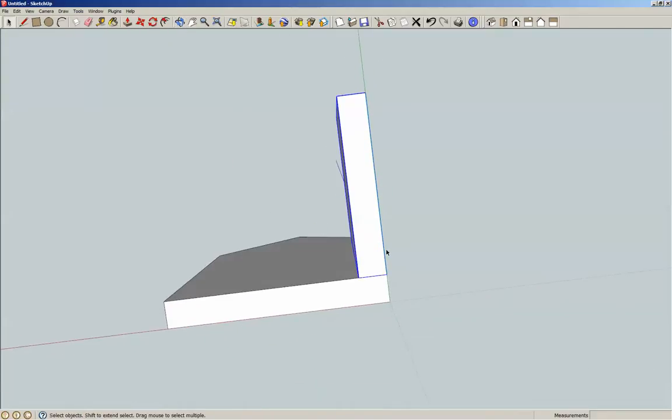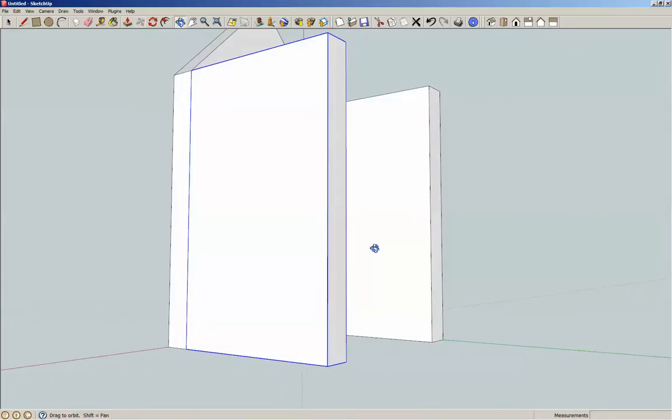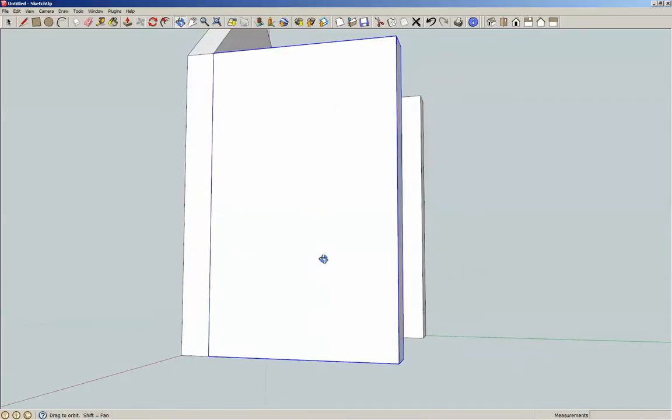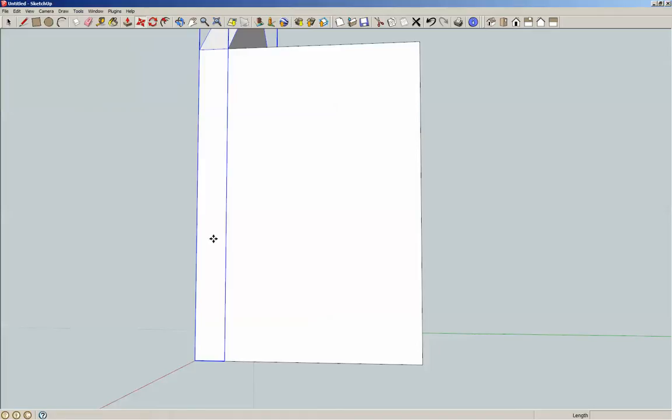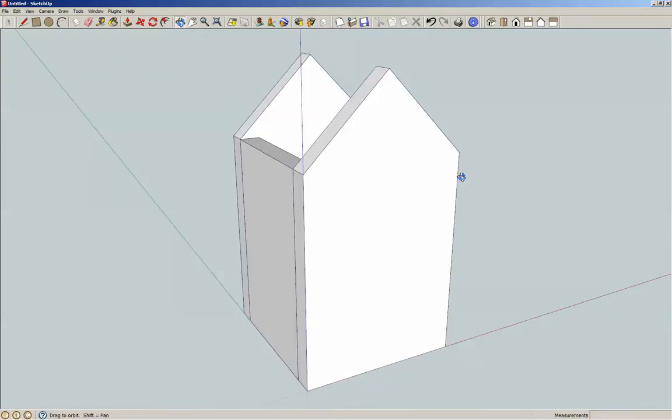Now I'm going to rotate this to the bottom. Spacebar, select, M for move, and control to make a copy — you see a little plus. I want this outside corner to match with that outside corner, and I'm going to hold shift so it shifts along the red axis — it auto-matches to that corner. Then we're going to copy this one: M, and I want this corner to go here, so control, copy, shift. And there we go — we have the outside carcass.